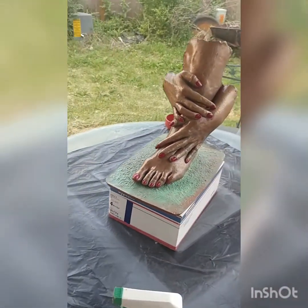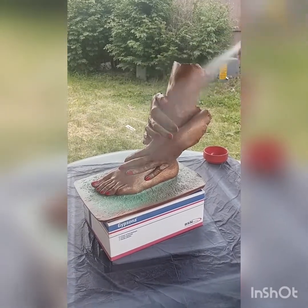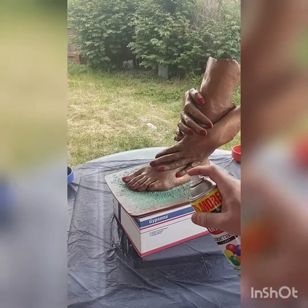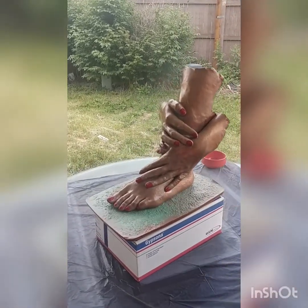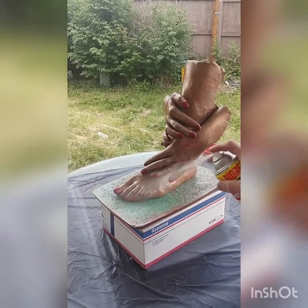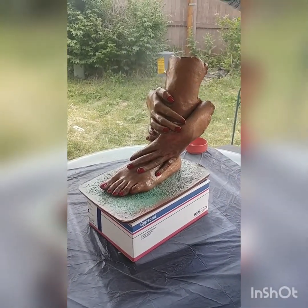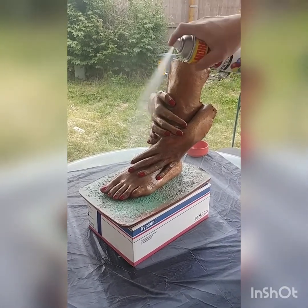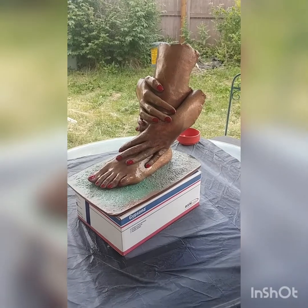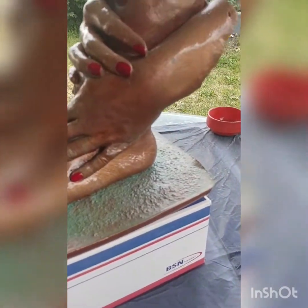This is my niece — one of my nieces — this is her foot and her hands, and it's sitting on top of a box of gypsona. It's kind of like bandages and we use it to wrap around the outside of a mold so that we have a hard, strong surface on the outside of it. This is just another one of the products that we use.